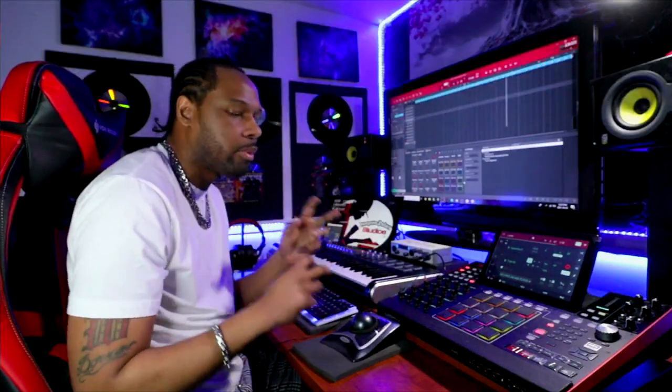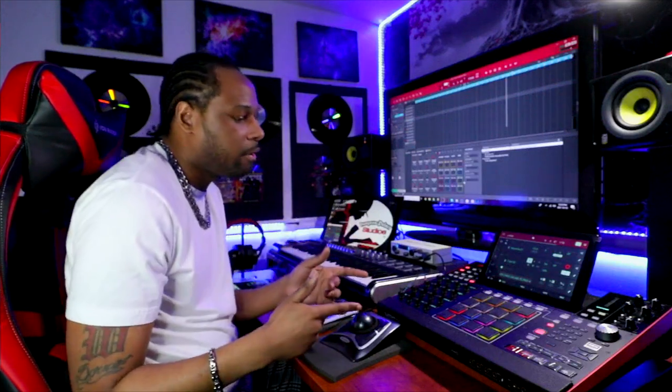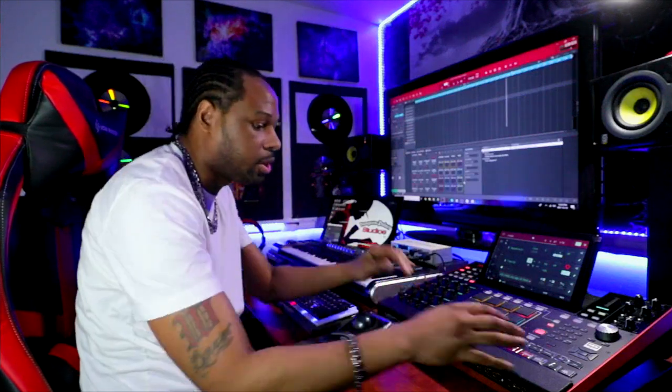I'm going to flip this sample. I want to keep the same vibe of the sample the way it's going, but I'm going to give it more beats on how I flip it. Check out how I flip this sample — it's going to keep the same exact vibe, I'm going to go up the pads, but I'm just going to give it more hits.